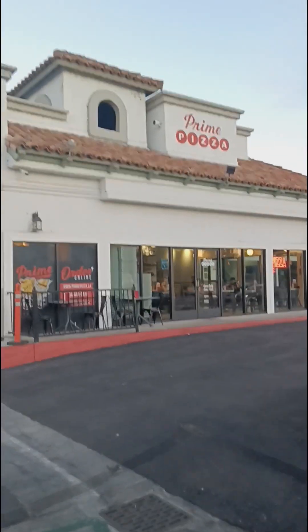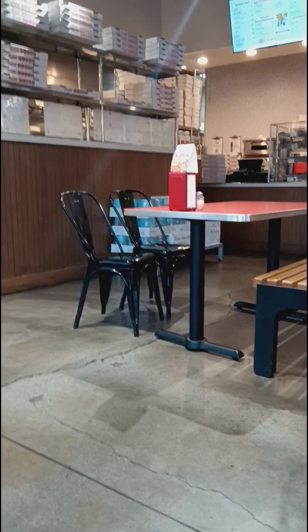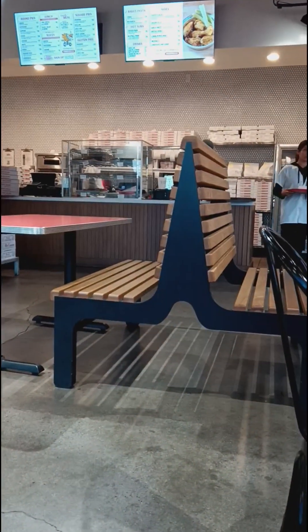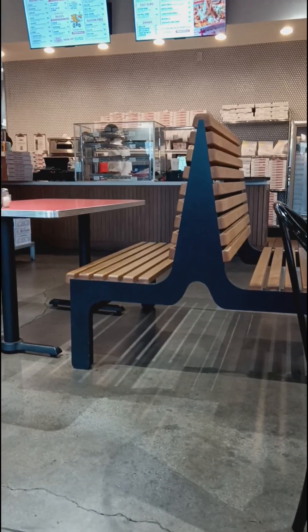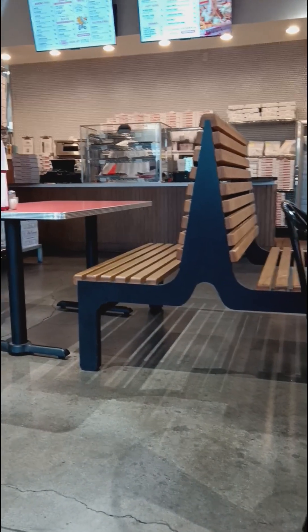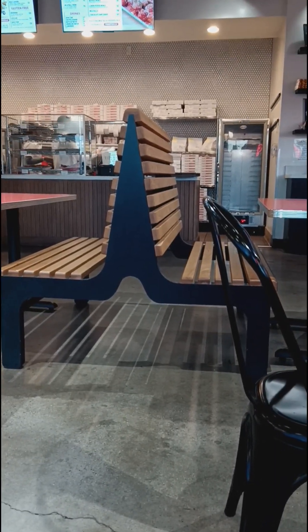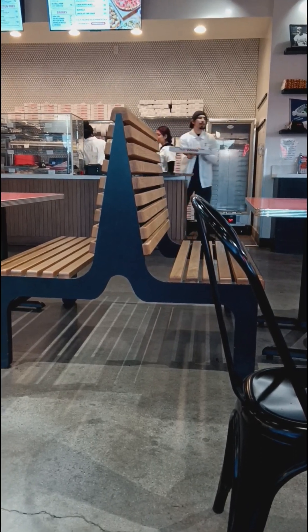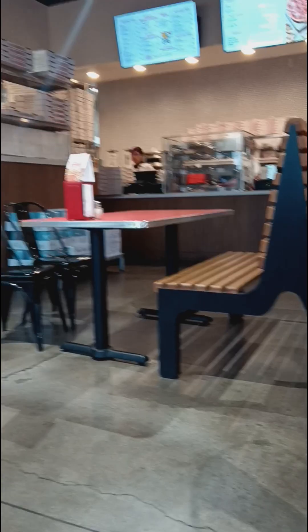So let's go inside the restaurant. Inside it looks exactly how you'd expect a pizza restaurant to look — got tables set up, pizza boxes in the back, and the menu on the big screen right there. Very clean, nothing too fancy, just something simple, which I appreciate. Nothing too big, doesn't need a lot, nobody doing too much.